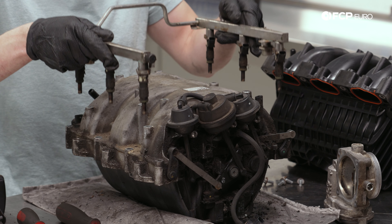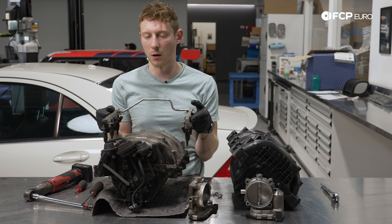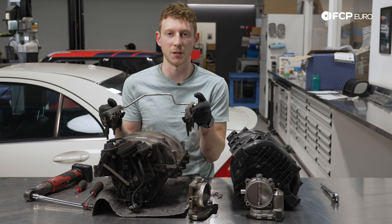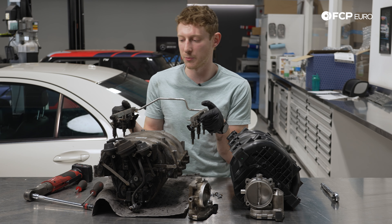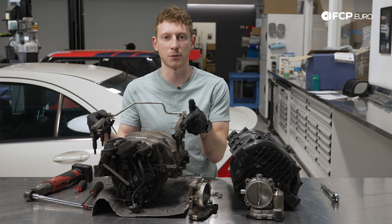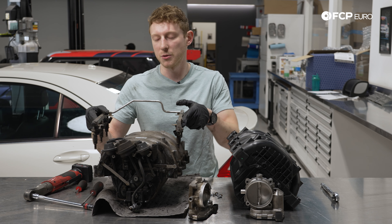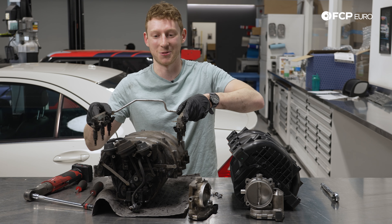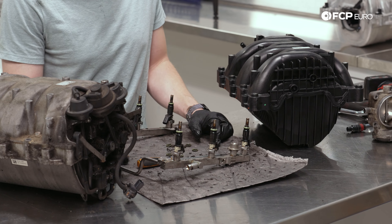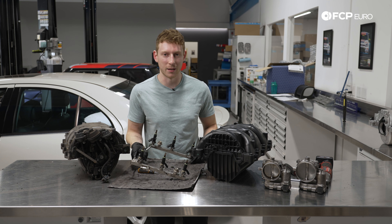We are all the way out. As you can see, these are our injectors. An additional note: if you are aiming to replace all of the injectors while you're in there and you have a C230 or something sporting the 2.5-liter variant of the M272 in the United States, a lot of those cars were sold with factory flex fuel, which means these injectors are going to be different for you. We do have that on the website as well — just make sure you're not putting in the wrong injectors.